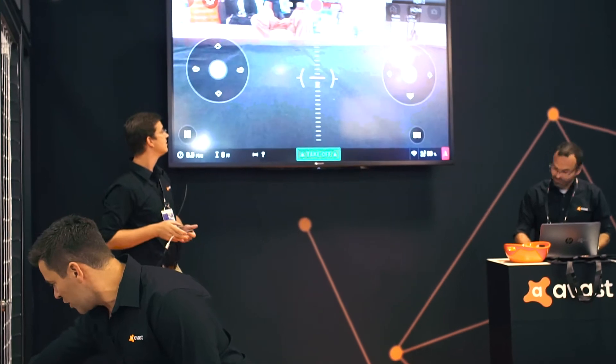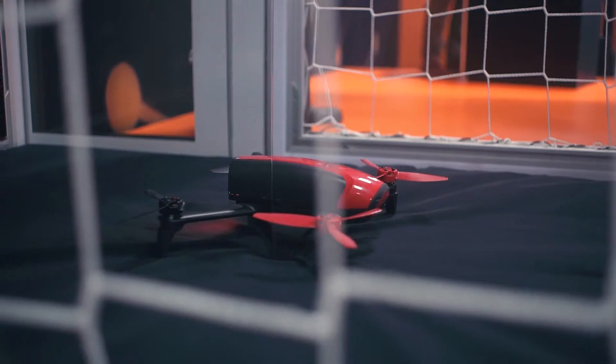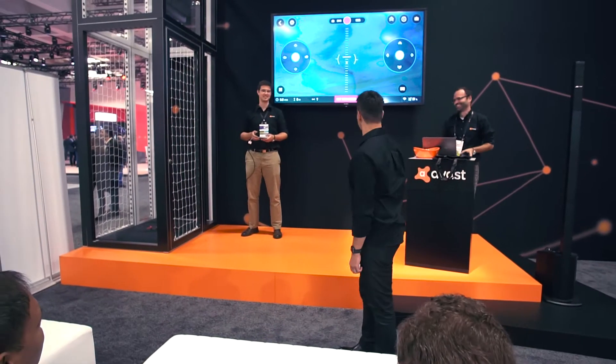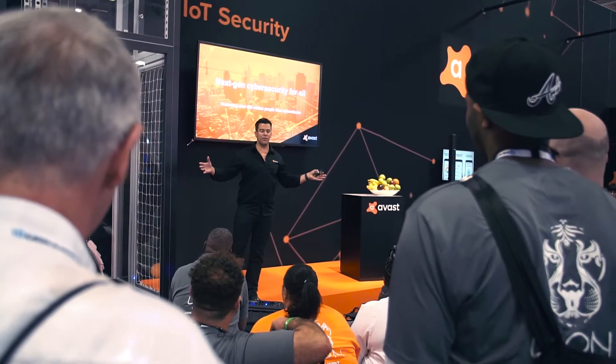So Mikel is connecting his phone here. We're going to get a live video feed from the drone. As our cyber geniuses go to work here and set this up, I just want to explain quickly what's going to happen. Mikel has his phone. He's going to connect to his drone. He is going to be very happy, unsuspecting. He's going to be flying his drone until Martin will first sever the connection. He will then intercept the connection.